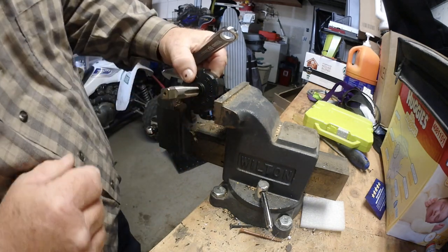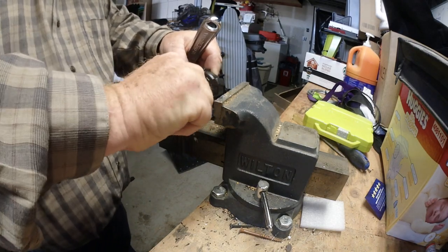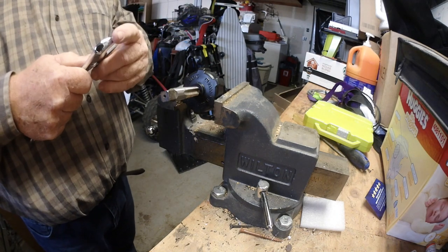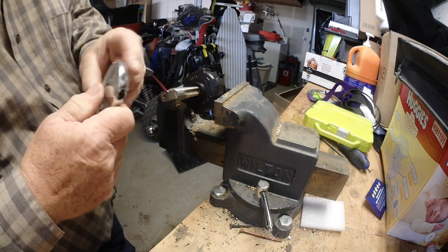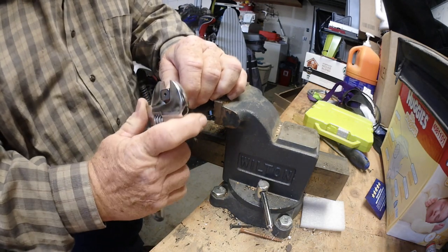I can almost hand turn it. Yeah, the first few turns are going to be easy. If it hits hard, just go back this way — don't snap that plastic.